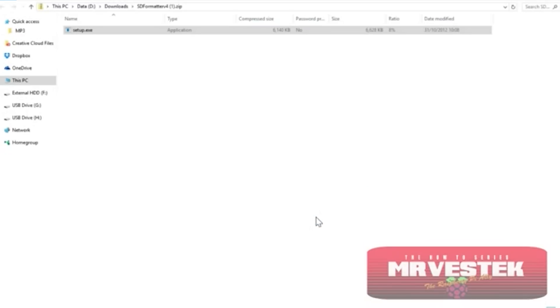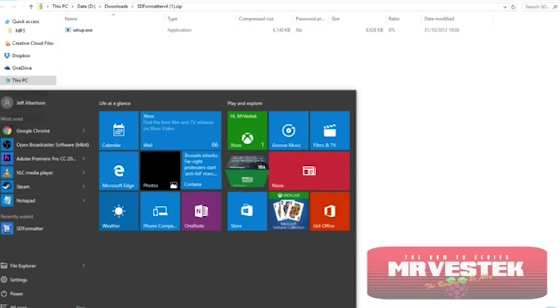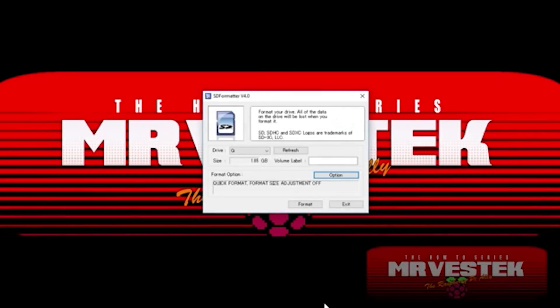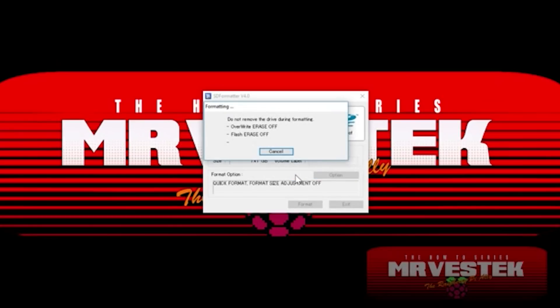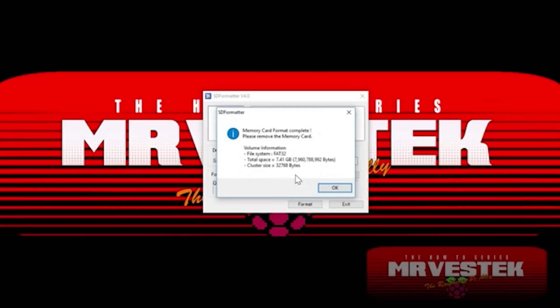Open your Start menu and you'll see that one of the recently added programs is SD Formatter — this may look a little different on your machine as I have Windows 10. When it starts up, make sure you select the correct drive letter; that's very important, you don't want to format the wrong thing. My drive letter is H. Just click Format, then click OK, and OK again on the prompt. It takes a couple of seconds to format the SD card. You want to use this particular tool because it's able to fully resize the card, so you won't have any space issues.